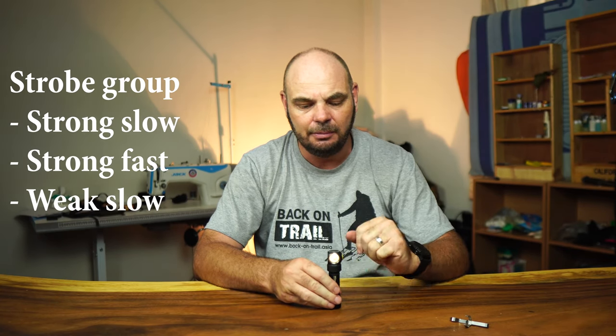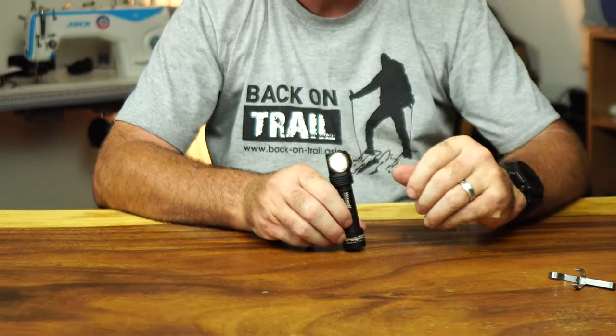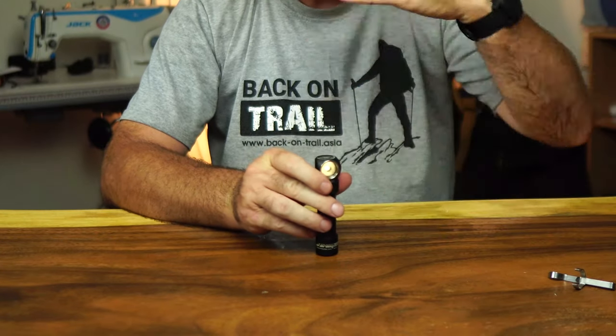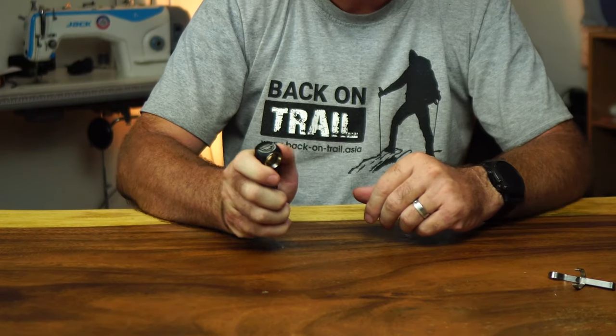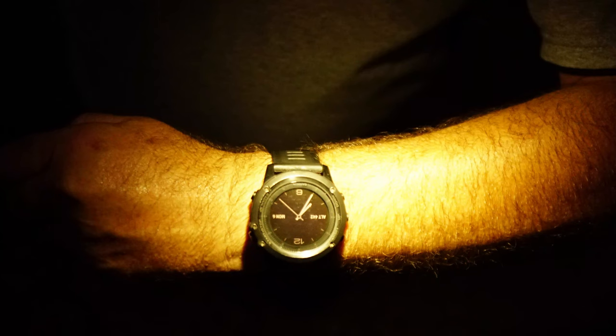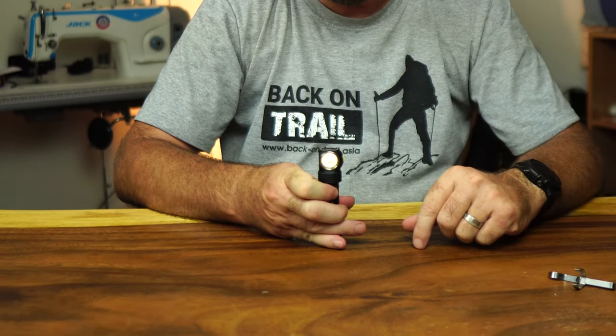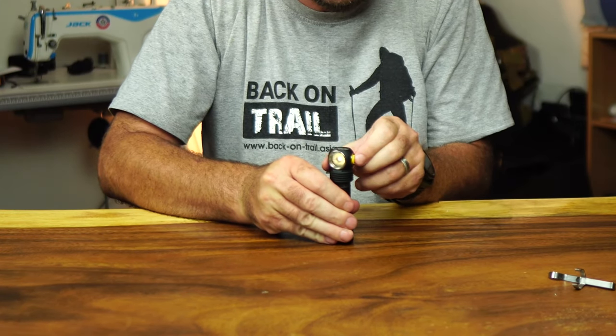You turn it on with a simple click on the button; it starts at the lowest setting of 0.25 lumens. As you can see in a picture I took of my arm, that's what 0.25 lumens looks like in a forest with very little ambient light — in a cave it would work even more efficiently. To toggle through the three settings in the low group, you just hold the button: it clicks up to 2 lumens, hold again and you're at 7 lumens, hold again and it wraps back to 0.25.